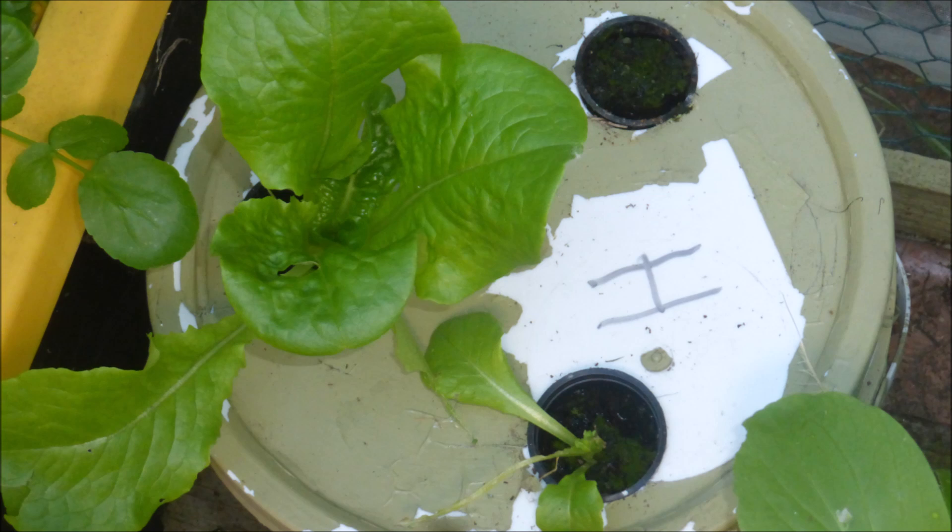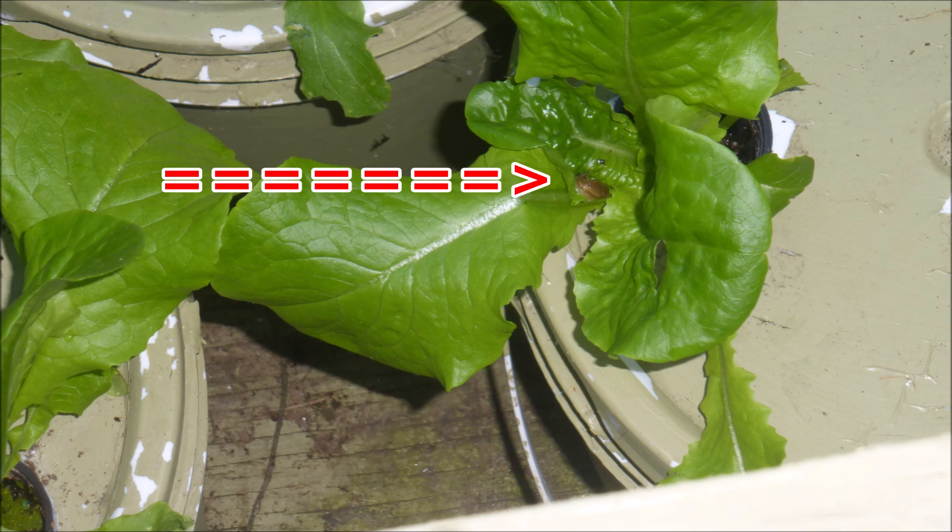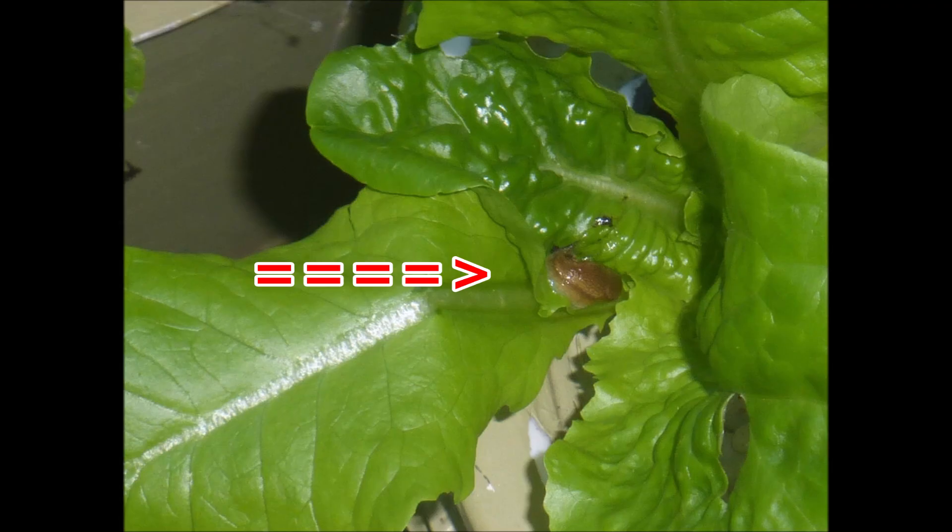Surprise, surprise! After a few weeks, one of the lettuce plants was dead and another was badly injured. Even the healthy lettuce plant has some foliage damage. There seems to be some sort of unwelcome visitor here. Looking more closely, we can see that it's a slug — a slimy slug.